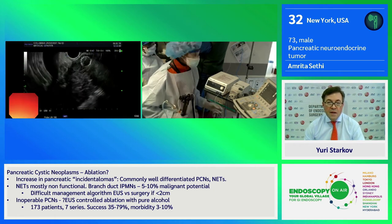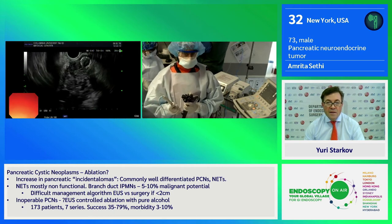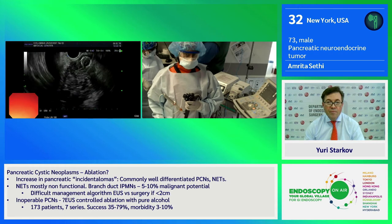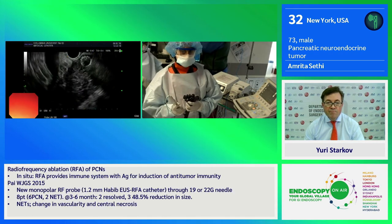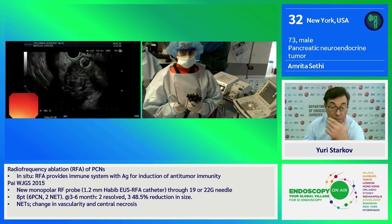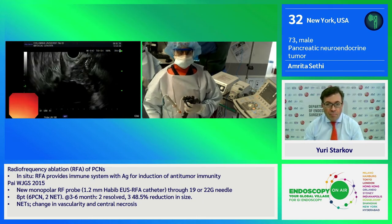We also have an impedance monitor. We are trying to achieve an impedance of 800 ohms. If we do not reach this, it might suggest that there is a degree of heat sink. So now I am going to try to enter the lesion with the probe itself.